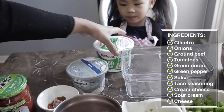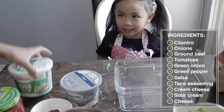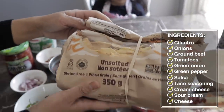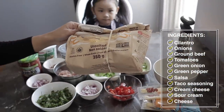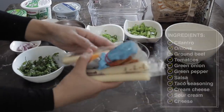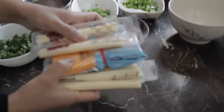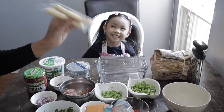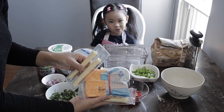Cream cheese and sour cream. And let's not forget our nachos. These are unsalted, so these are really good. And our cheese — we didn't have any shredded cheese, so we're going to shred our own cheese. We have mozzarella cheese and we have cheddar cheese.